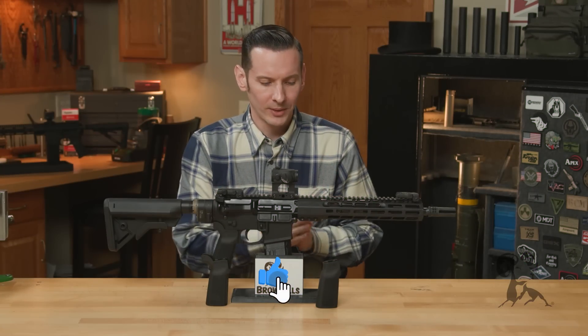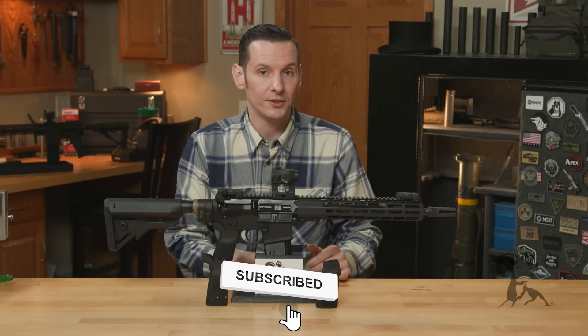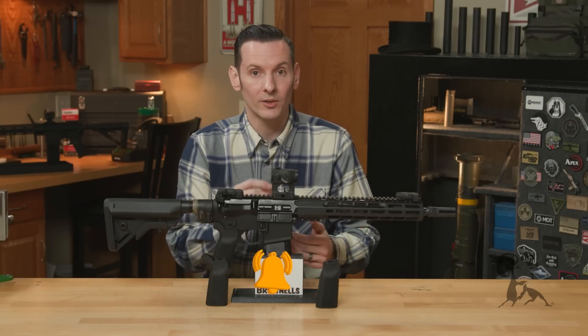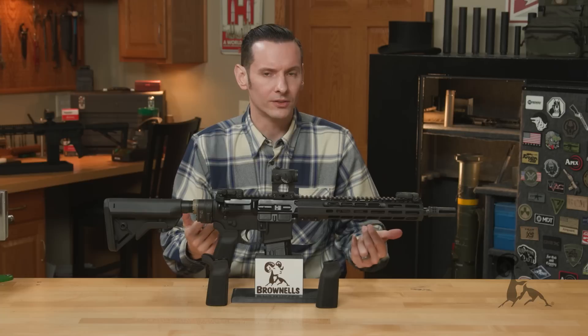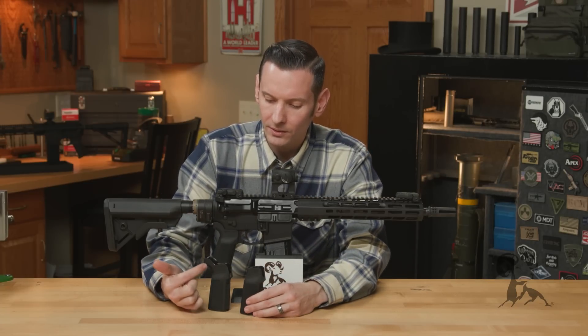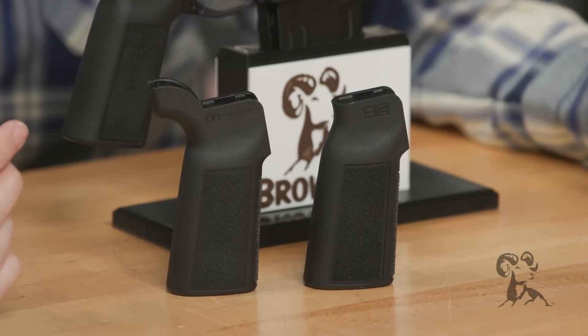The grips we have here in front of us today come in two different variants. You have your Type 22 and your Type 23 pistol grips. The only difference between the two is going to be the actual beaver tail. So if you look here, this is your Type 23 — you have the beaver tail that comes off the back. The Type 22 simply does not have it.